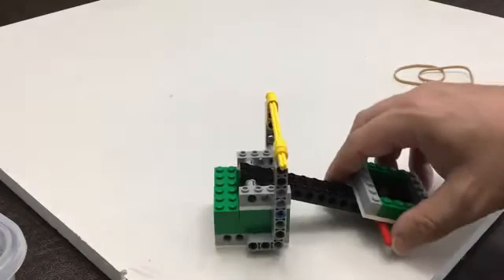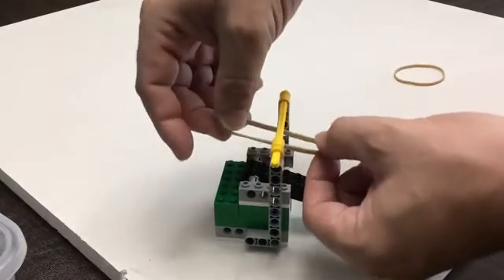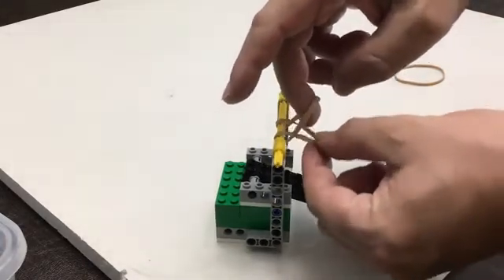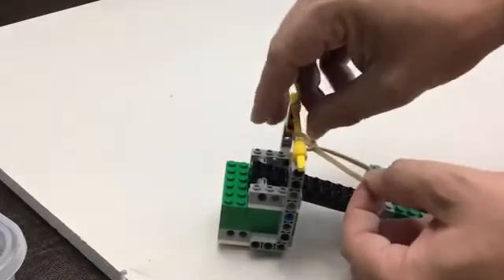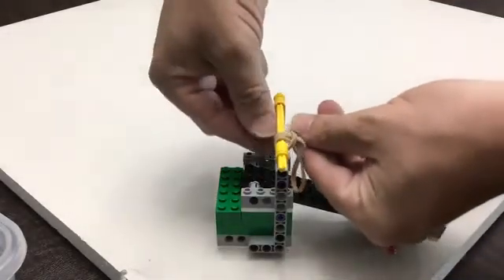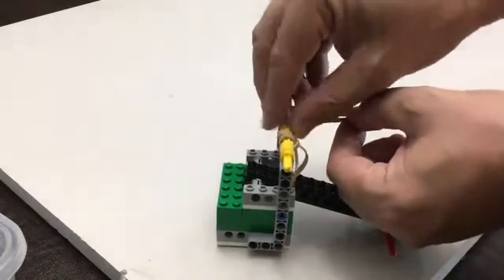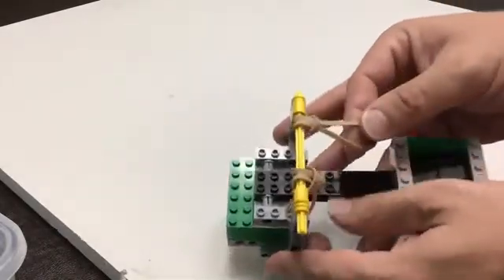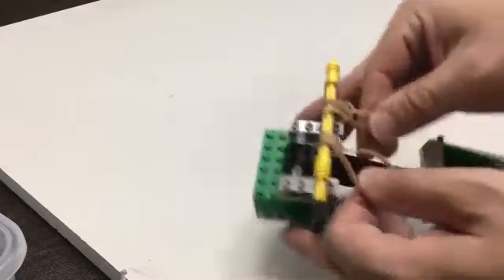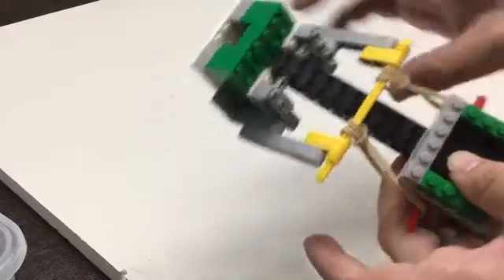Now the last part — and this is kind of the trickiest part — is we're going to add those rubber bands. You're going to hold them underneath like this, then loop the top part around and through. Then grab that part that went up, around, and through, and pull. So we've got that one. Then we're going to do the same thing: go under, take the part that's coming around, that goes under and through, and then you pull. So they're pulled through like this. Then we're going to attach these onto this axle that we threaded through here, like this.